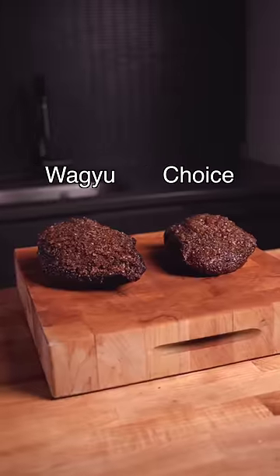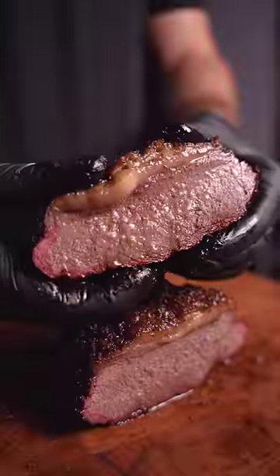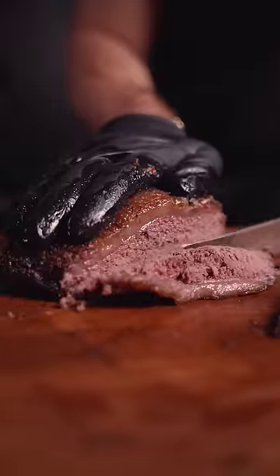After eight hours, they had major shrinkage. Slicing into the prime grade first — relatively juicy and extremely tender. The Wagyu was very juicy and the flavor was great. However, I'd call both a fail. They were just way too tender and would probably be better as baby food.